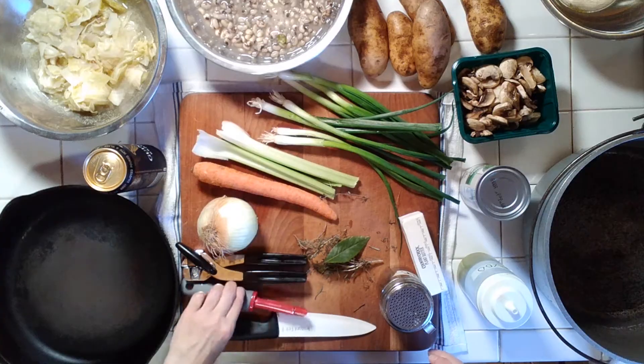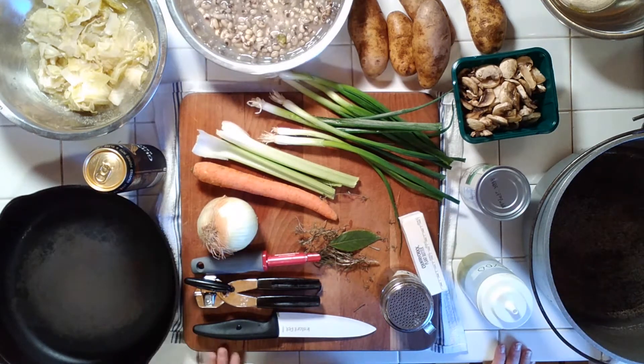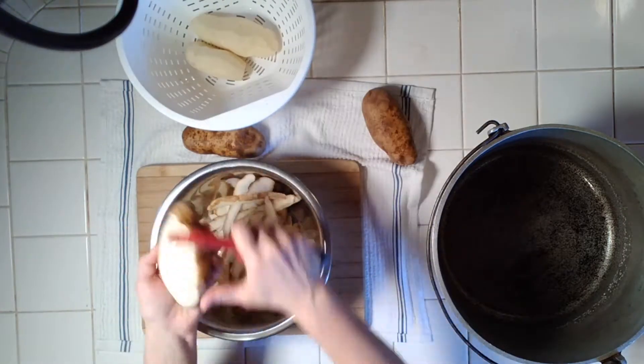You'll also want a peeler, a can opener, a good knife, a cutting board, a pot for cooking your potatoes, and an ovenproof iron skillet. Let's get the potatoes ready for the colcannon, which is basically mashed potatoes with cabbage and usually chives. Today we're using green onion.